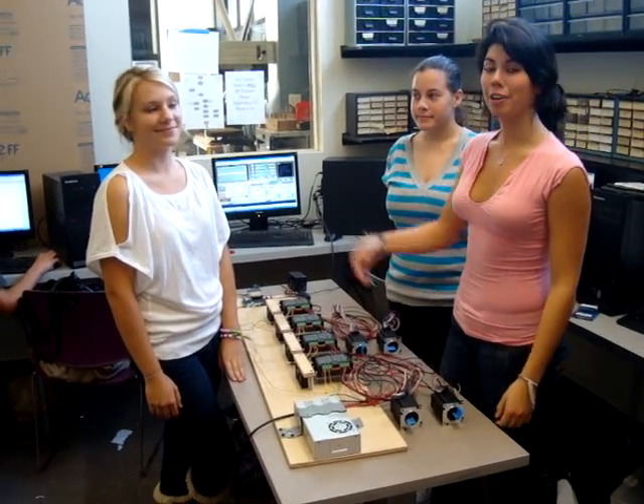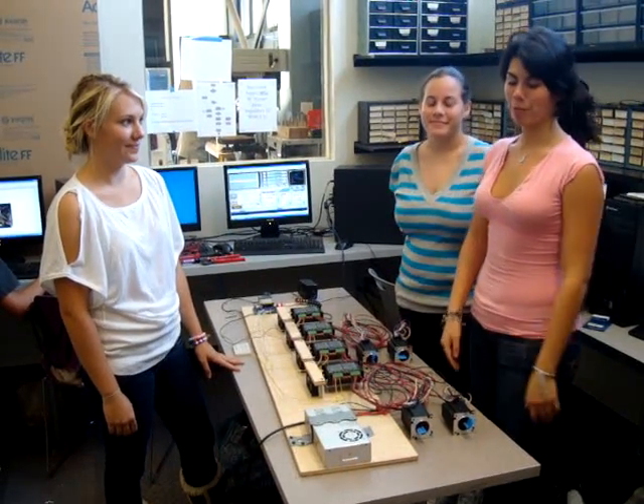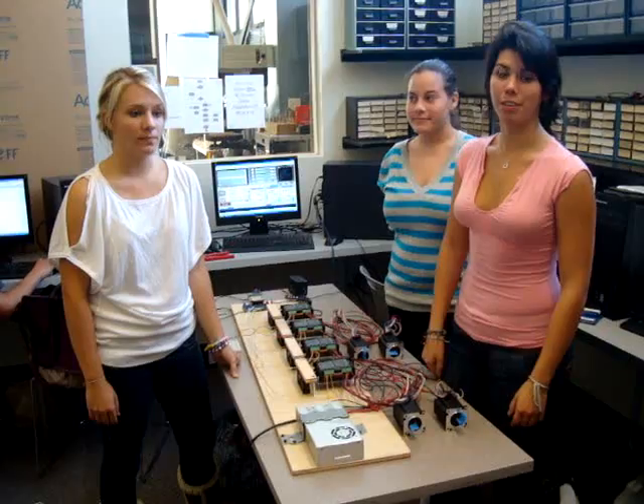Hi, I'm Diana Barlow, and this is my partner Ariel Swingley, and our lovely assistant Kaylee, and we are building a computer numerical controller router milling machine, also known as a CNC router.